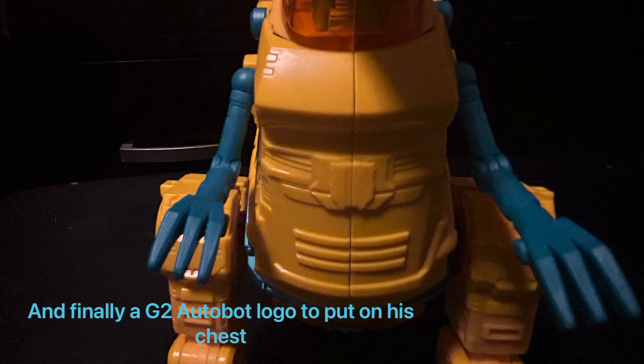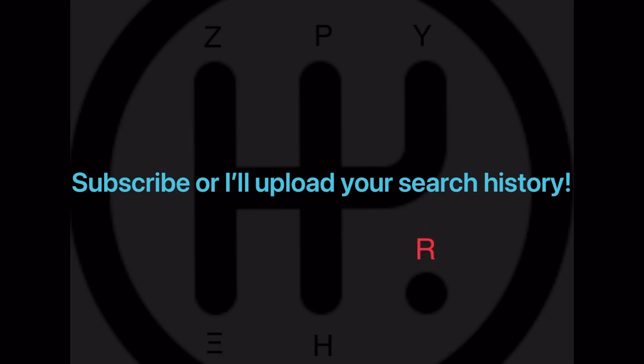I hope you guys enjoyed this quick review of Legacy G2 Grimlock. I know I mostly just harped on the custom decals that I put on him, so let me know in the comments — do you think I should keep them on, or should I just take them all off? And if you enjoyed this video, be sure to like and subscribe, as it greatly helps out the channel. Thank you for watching.